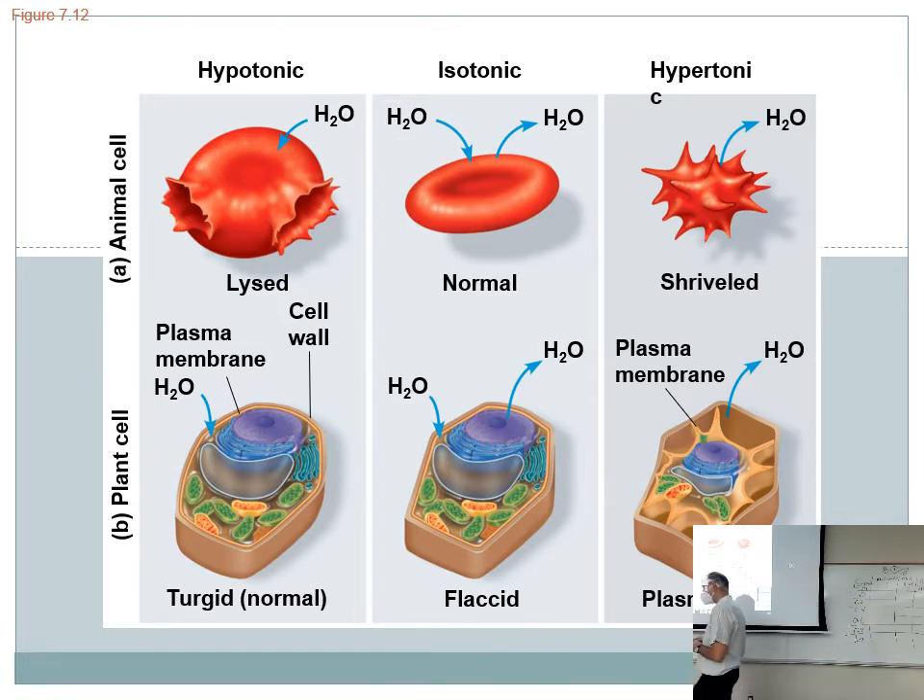If you stick an animal cell in a hypotonic environment — meaning the cell is in a less concentrated solute environment, like distilled water — water will diffuse into the cell faster than it leaves. The animal cell will swell up until it lyses. Lysis means to break, like Lysol lyses bacteria. But plant cells love this situation — they don't pop because of the cell wall. Like celery that's been in the fridge too long and gets droopy — that's because the central vacuole doesn't have much water in it.